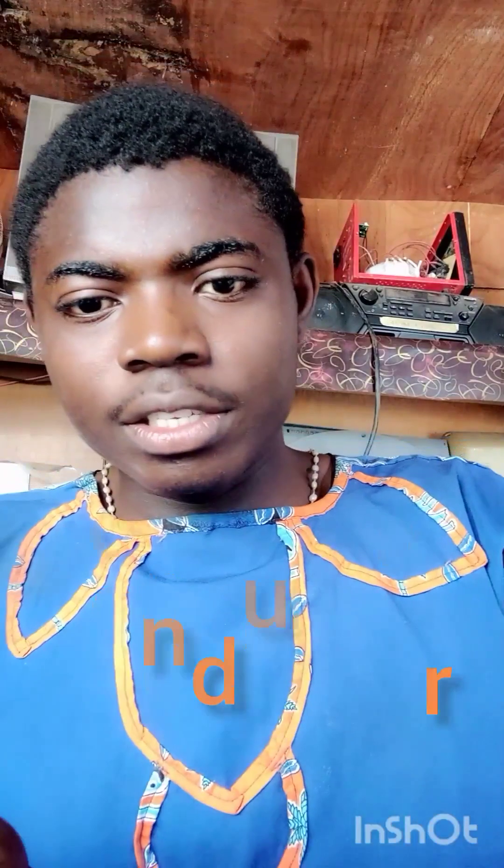We use it for power supply — it's the cable used to connect the utility outlet to our apparatus. This cable is basically made of two main parts: the conductor, which you can see here, and the insulator, which is this outer covering. The conductor is the part through which current flows, while current does not flow through the insulator.